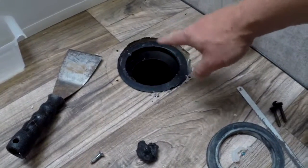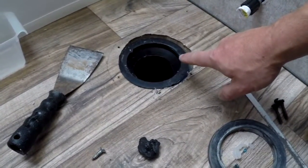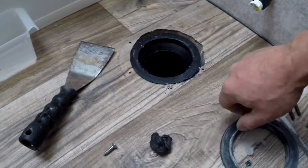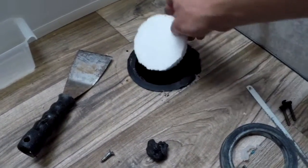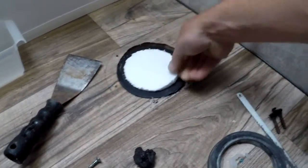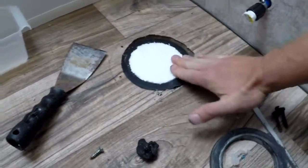They make a plug for this pipe — this one happens to be a four-inch flange. I couldn't find one at the store, so I used a hole saw to cut about a four-and-a-quarter inch piece of foam, and I'm just going to stick this foam in here. Being a little bit bigger is actually good because it's a nice tight fit.